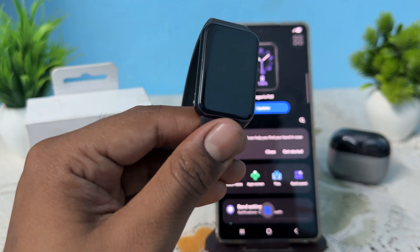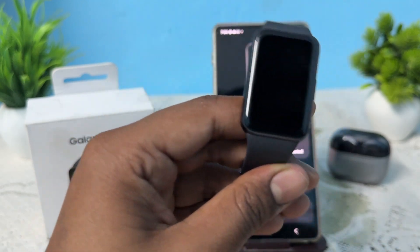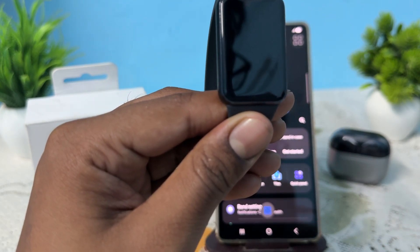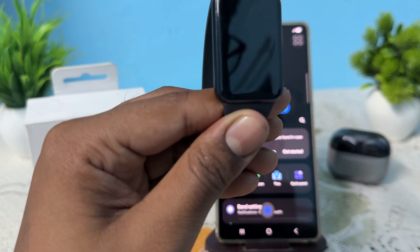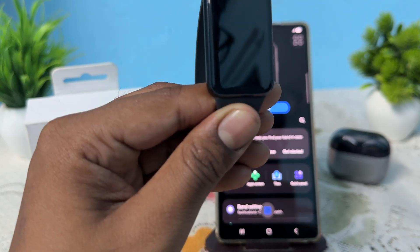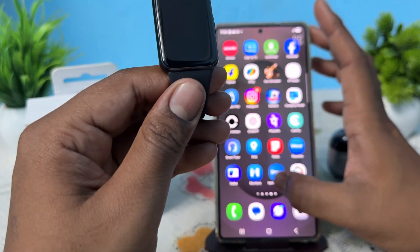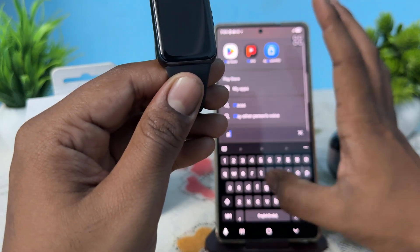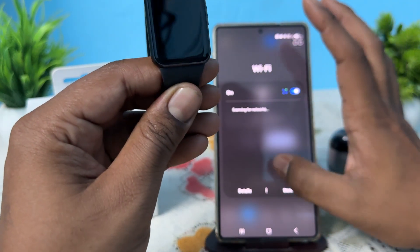The first step is to check compatibility — ensure your phone supports the Galaxy Wearable app and Google Mobile Services. The Galaxy Fit 3 is compatible with most Samsung and Android devices. To check if the app is compatible, simply open your Play Store and try to download the Samsung Wearable application. If it downloads successfully, your device is supported.